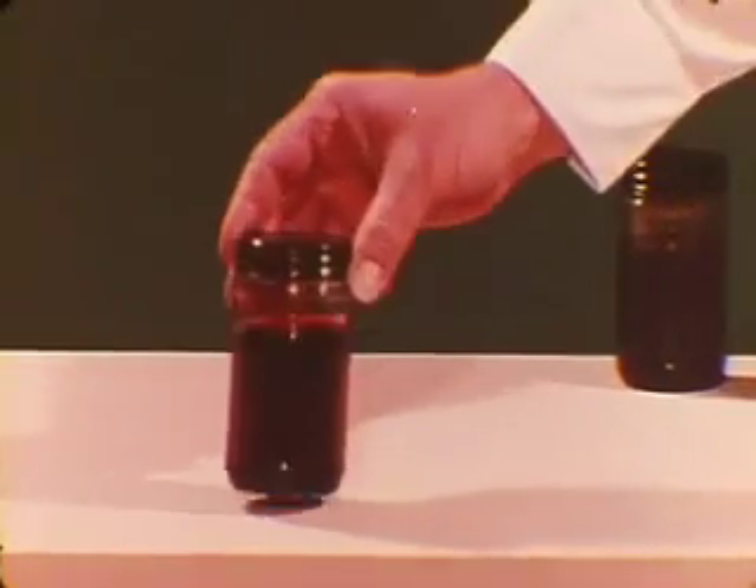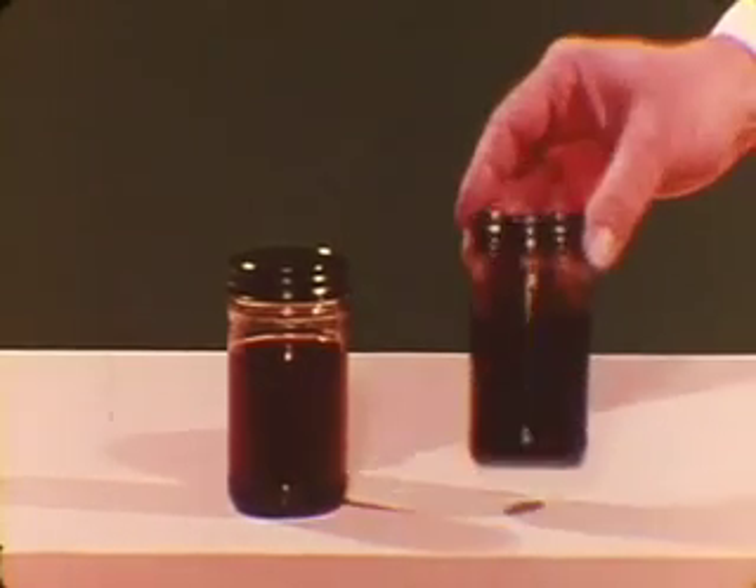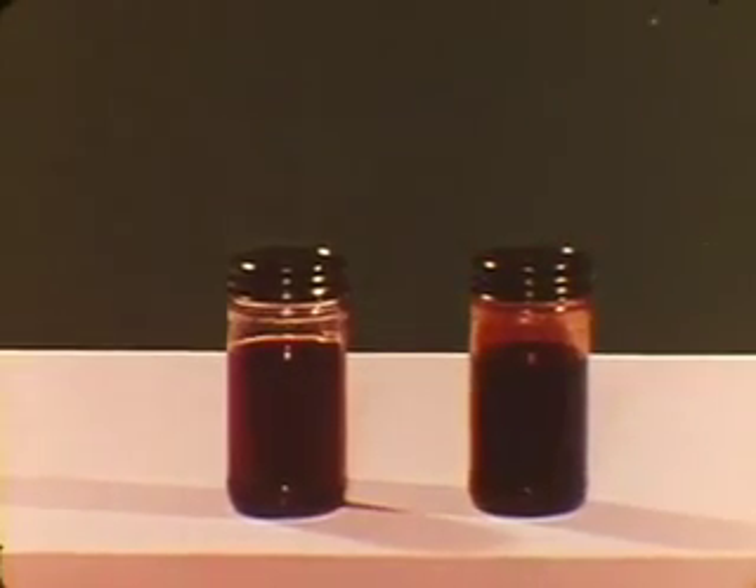In normal use, the original fluid should not require changing during the life of the vehicle. But for trailer towing or in taxi cab, police, and other heavy duty service, the fluid and filter should be changed as specified in the service manual. The dexron type fluid used in Chrysler-made transmissions normally tends to darken with use, so fluid condition should not be judged by the color.